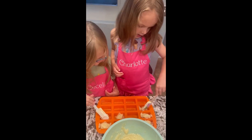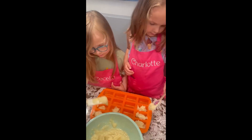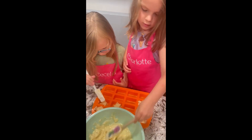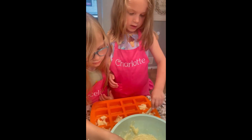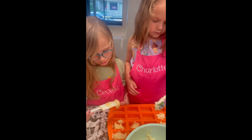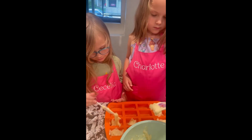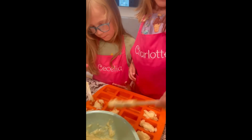It smells good! Can I taste it? No, there's raw egg in there. What happens if you taste it with the egg not cooked? We have to do the right thing.